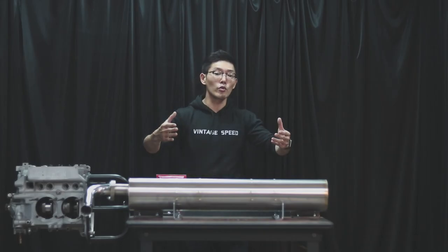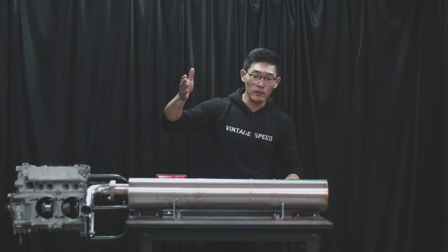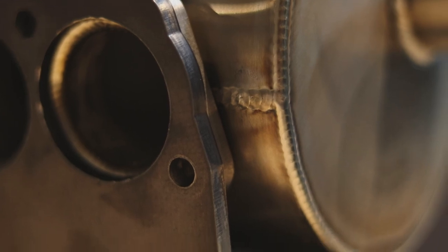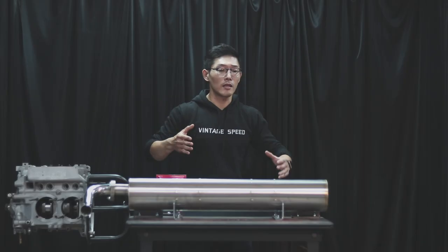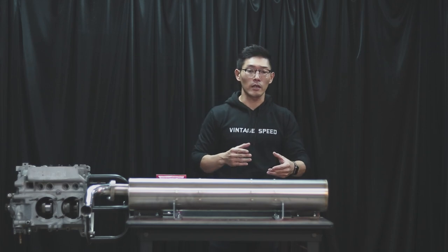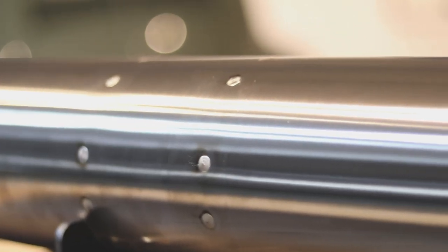I'm going to run you through one of the main features of the exhaust, first being the superior craftsmanship that goes through all the welding points in the exhaust. The second is the insulation padding we have inside — it's very tightly packed, much more than the original factory one.